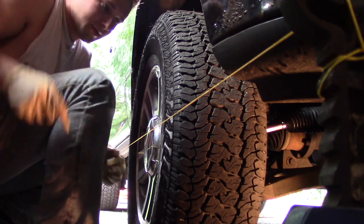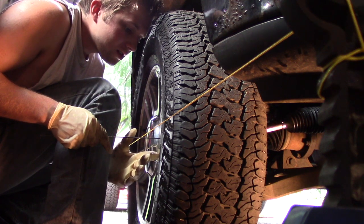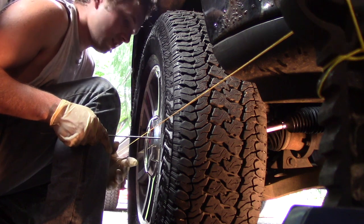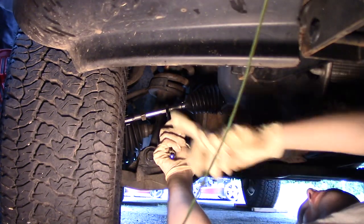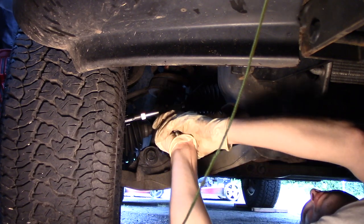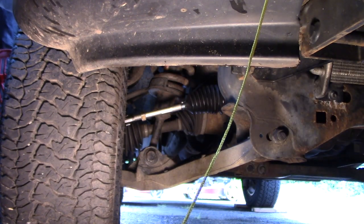The rear measures about two and an eighth, and the front is also about two and an eighth — so I need to bring the toe in a little bit on this side as well. Coming in with my 15 millimeter, I'm going to rotate this clockwise about a quarter turn just like I did on the other side. Then I'll go up in the cab to make sure the steering wheel is straight and measure again.